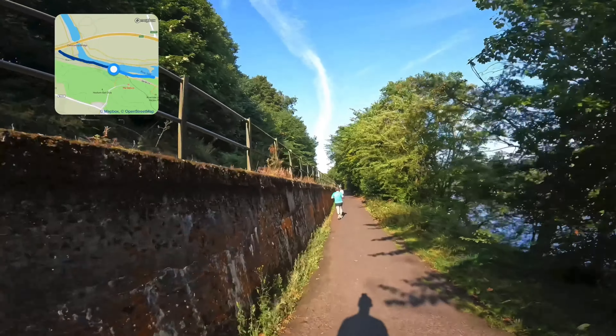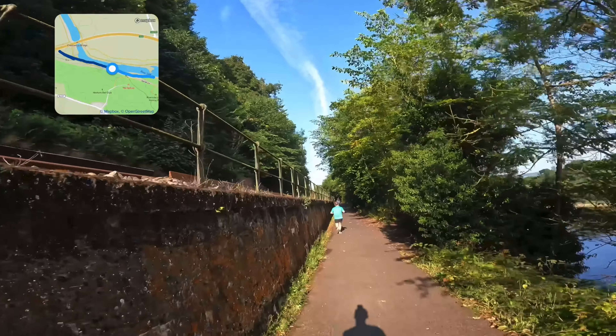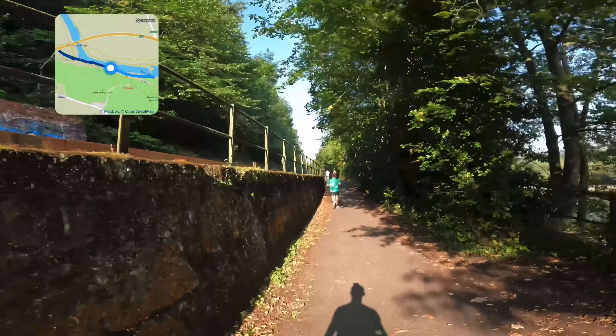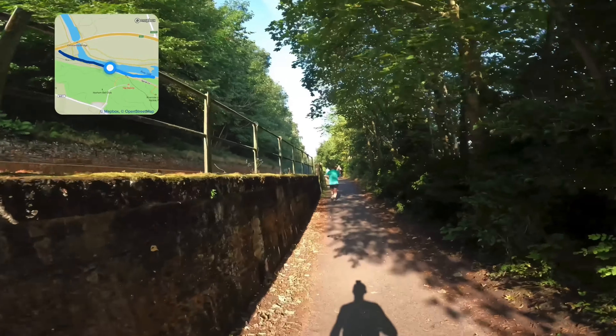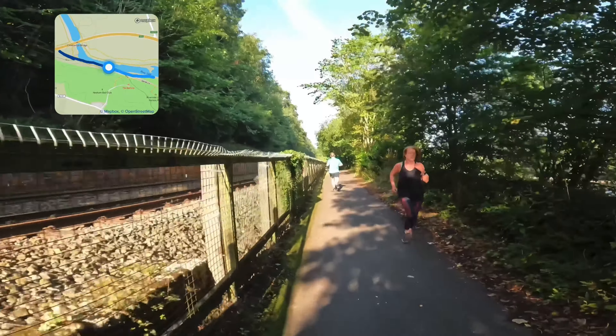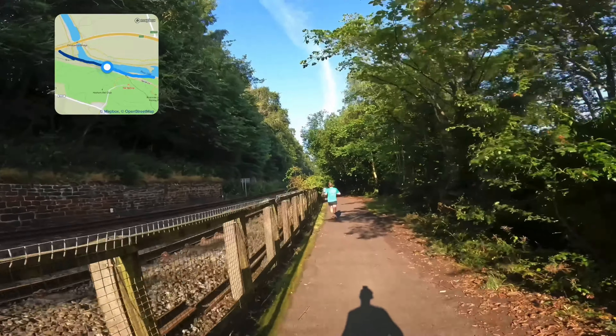I think when we're on this path it can't be too far to the turning point, which is just slightly less than halfway, because you run an extra hundred metres towards the finish from where the start was. Just going to keep an eye out for the lead runners coming towards me at some point, and then I'll know we're not too far from the turning point.